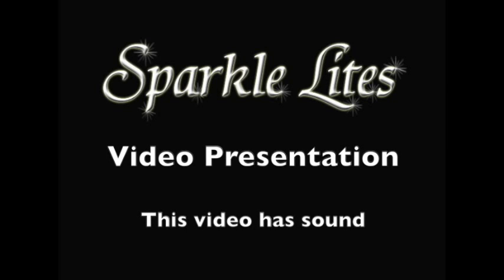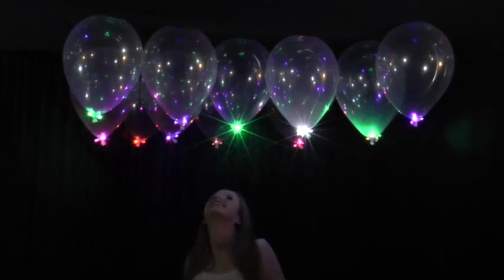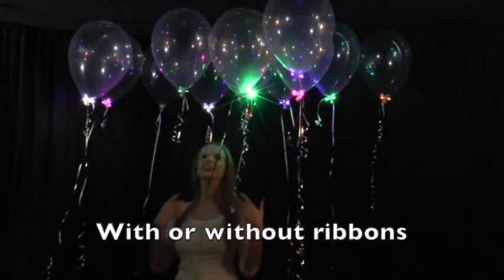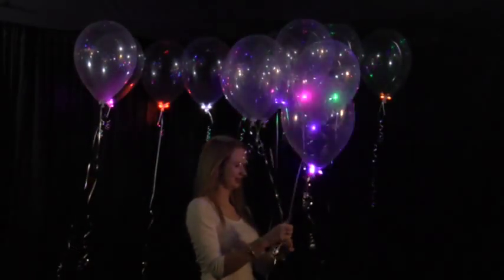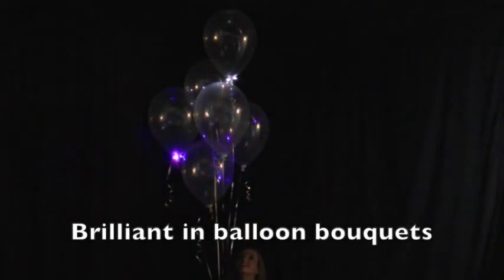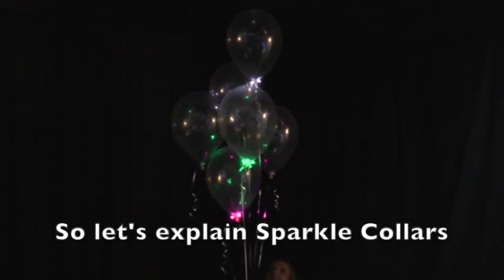This is the Sparkle Lights video presentation. Introducing Sparkle collars — amazing on ceiling scatters. You can use them with or without the curling ribbon. They're brilliant in balloon bouquets. So let's explain Sparkle collars.